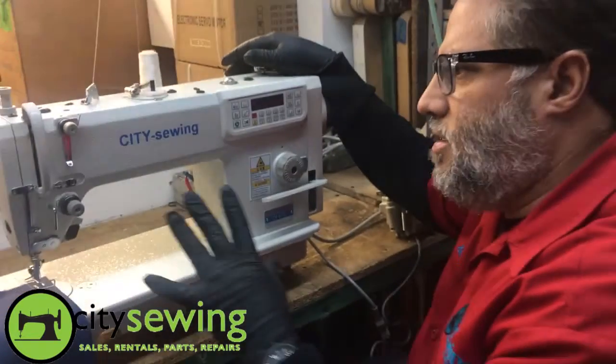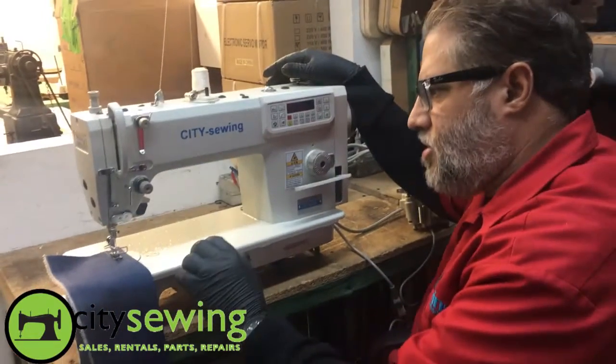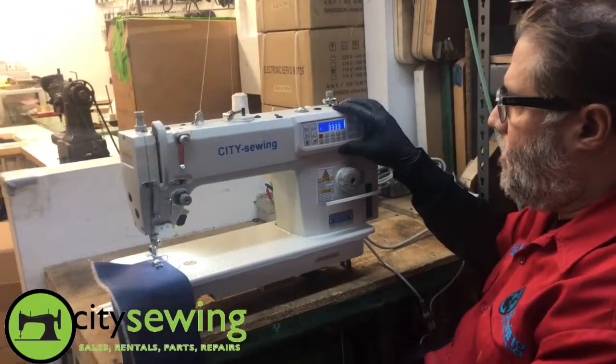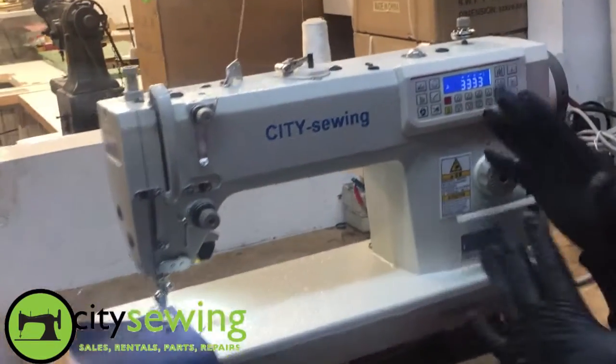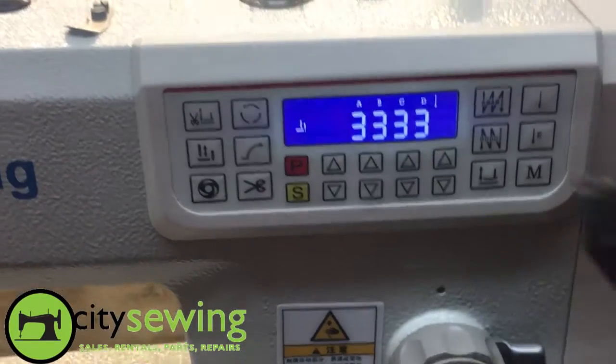This is our basic machine with a direct drive motor, automatic thread trimmer, and LED light. We're going to turn it on now. I wanted to show you the most basic functions on this machine.